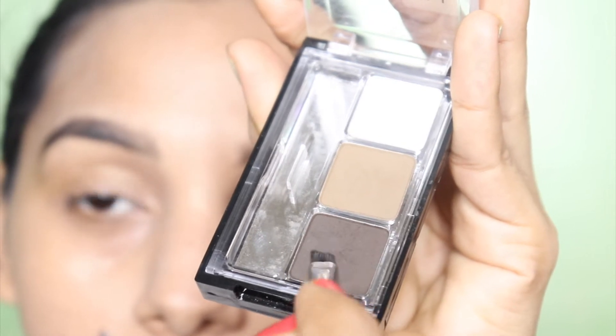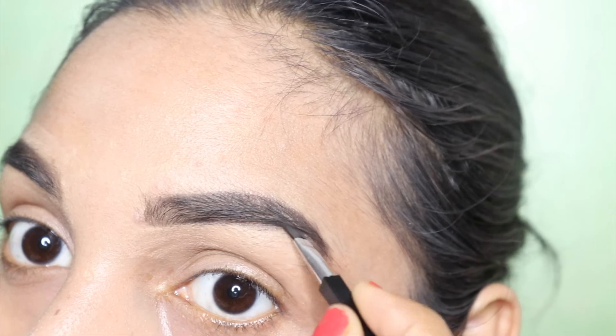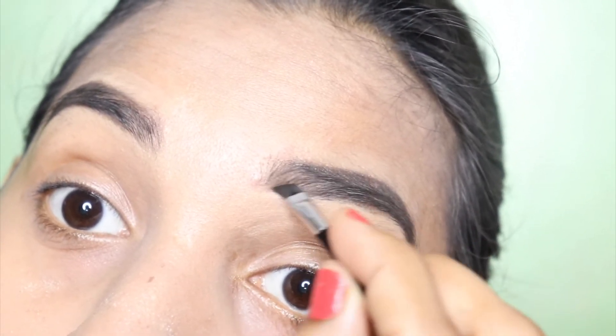This is the Wet n Wild brow kit. The proper routine I have shared in the description box — you can take the link from there.